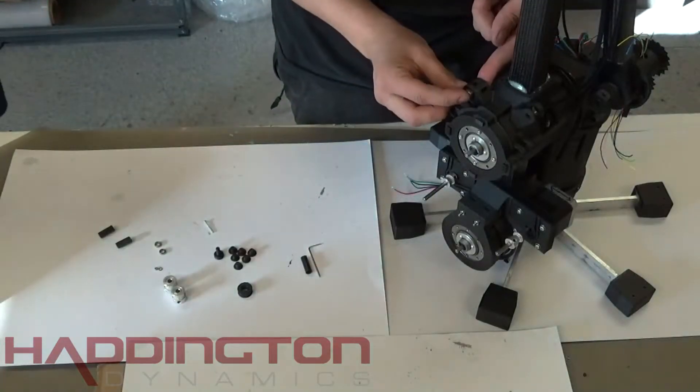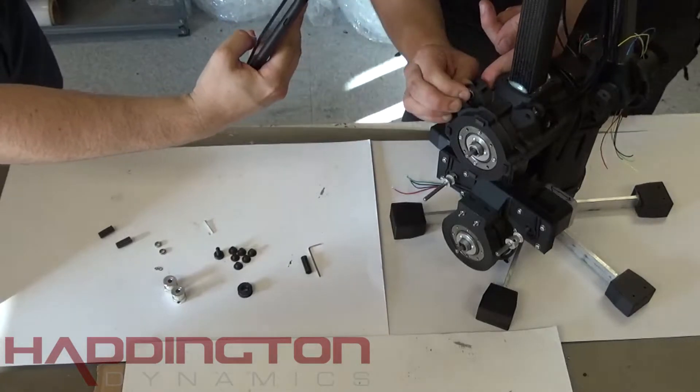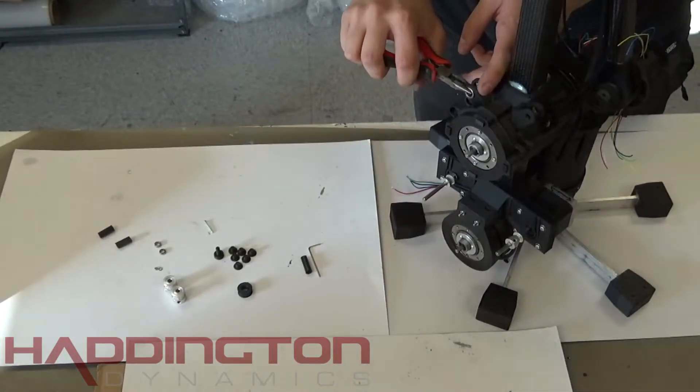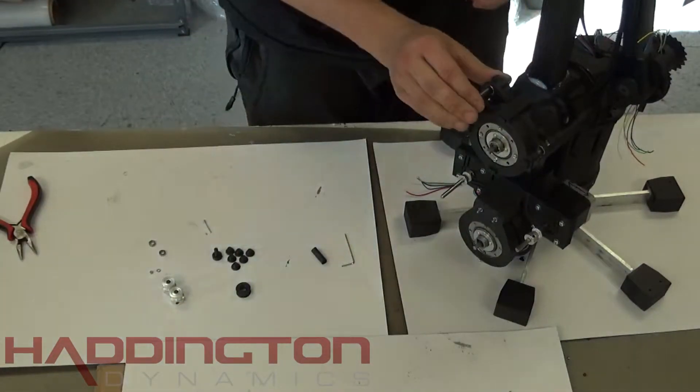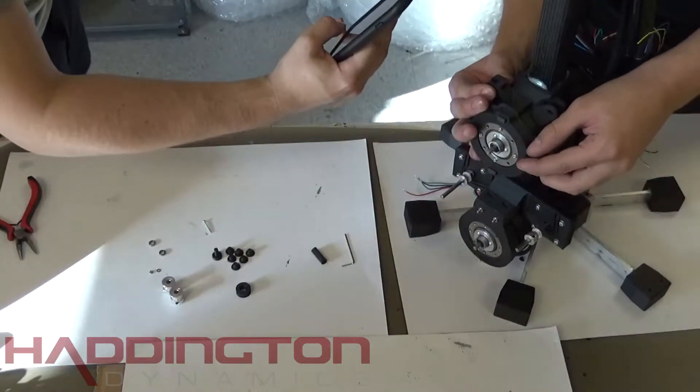After that, we're going to put the belt directors together. Put six MR-128 bearings into each side of the belt director holes except for the top right one. They should be flush and a pair of pliers may help achieve this. Once the bearings are flush, take two 18 millimeter length carbon fiber rods and push them into the shorter sections of the belt director with bearings.